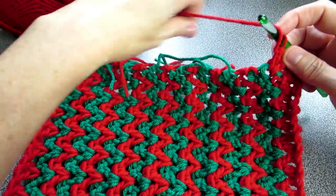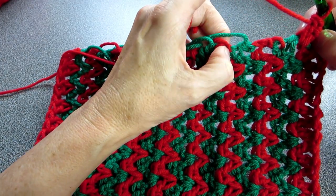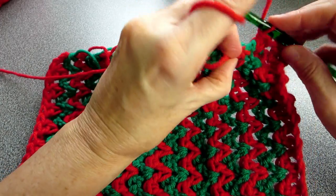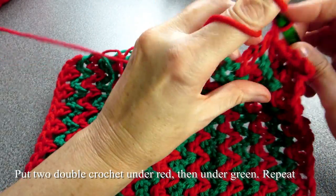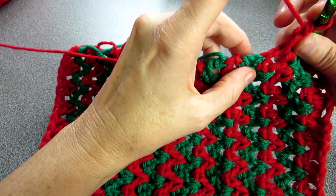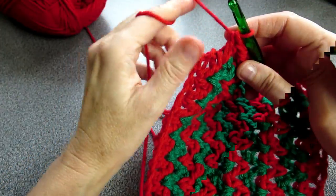What we want to do is put two double crochets into the red, two double crochet under the green, two double crochet under the red. While you're doing your little tail — as you can see my little red tail is here — take it over the red and just hold it for the first stitch, do my double crochet and the second one. Moving on to the green one, hold the tail over, go over it, put two double crochets under there. Do this all the way through to the end of the row.